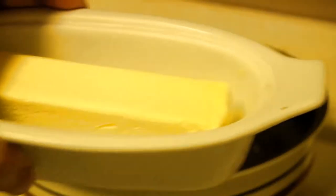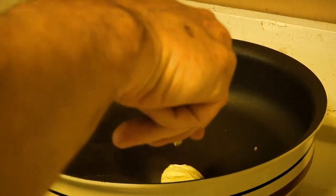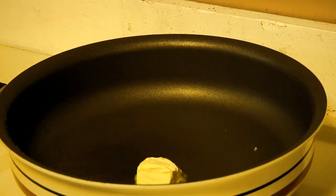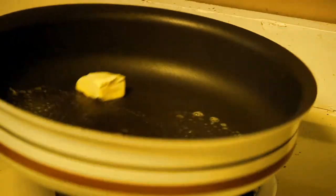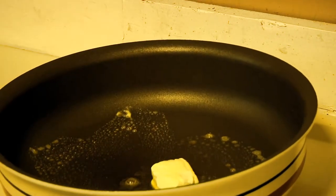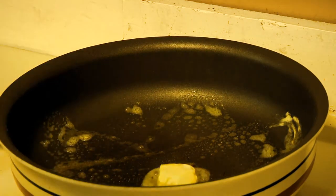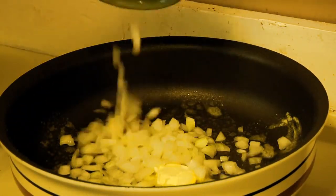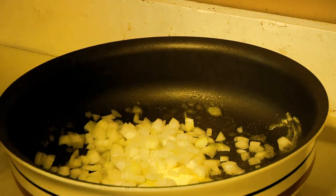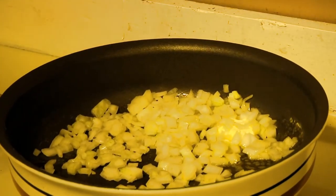To get started we're going to take a little bit of butter — about a tablespoon — and put it in a pan over medium heat, just to get it to melt a bit. We're going to be using a lot more butter in a little bit, but right now this will do. Into the butter we're going to pour our onions. I cut up a whole Vidalia onion, which is even sweeter. Sweet onions are better for this particular dish. We'll start sweating them down — we don't want to cook them hard, so I'm going to turn down the stove just a bit.